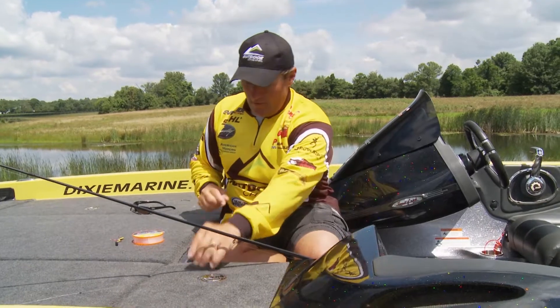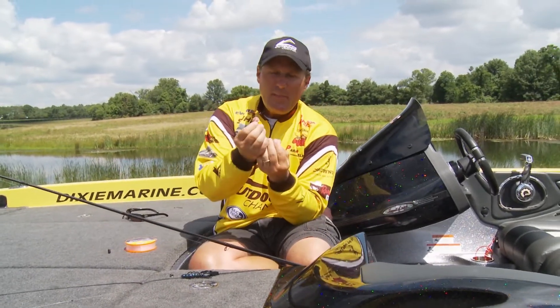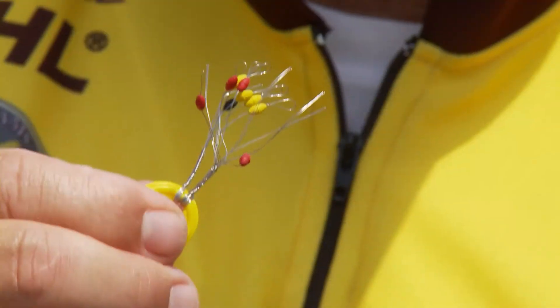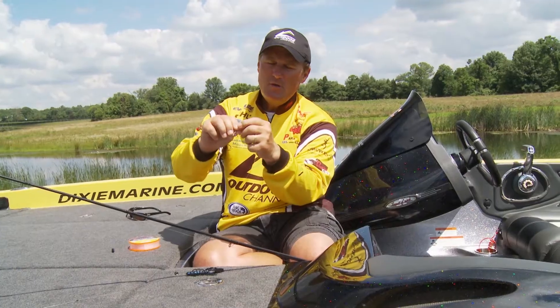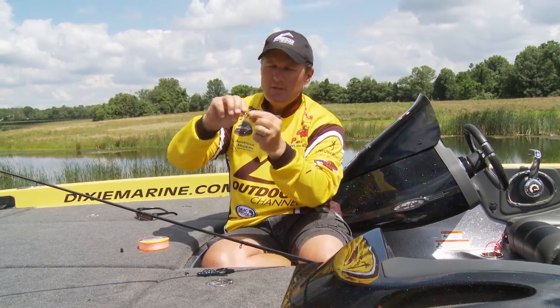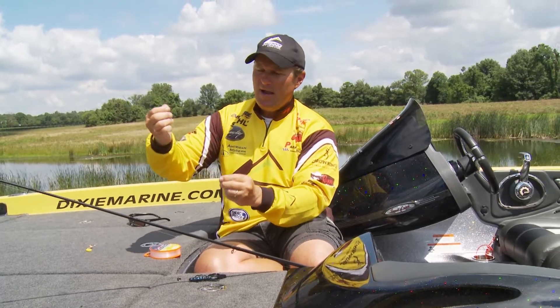I can alleviate that real simply by adding a bobber stop to my line. When I'm rigging my Texas rig bait, all I do is take my line and run it through the little loop on the bobber stop, wet it a little bit, pull it onto my line, and then add my sinker behind.